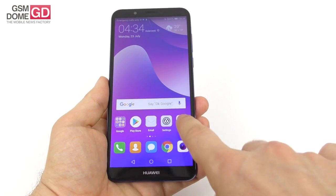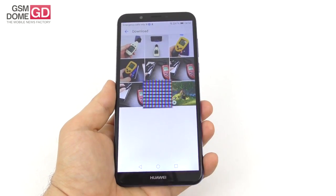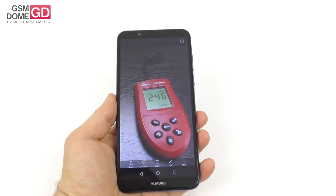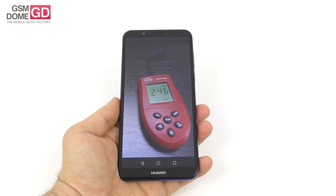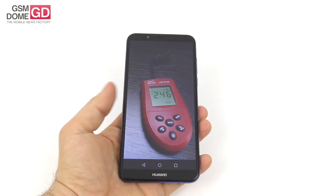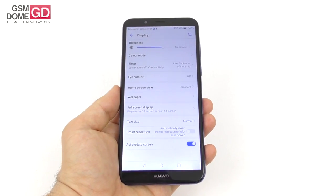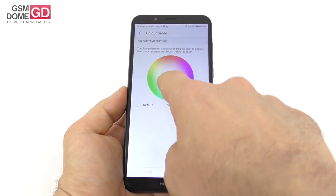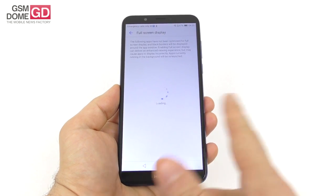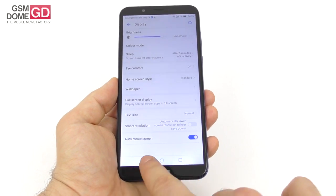We put the display under a microscope — it uses RGB stripe pixel arrangement. Brightness testing achieved a top level of 246 lux units, which is not very impressive: it beats the HTC Desire 10 Lifestyle, Sony Xperia E4, and equals the LG G Flex, but scores below 234 other tested phones. Screen settings include brightness, color modes (default/warm/cold), eye comfort mode to reduce blue light, full-screen display, text size, and smart resolution which automatically lowers resolution to save power.